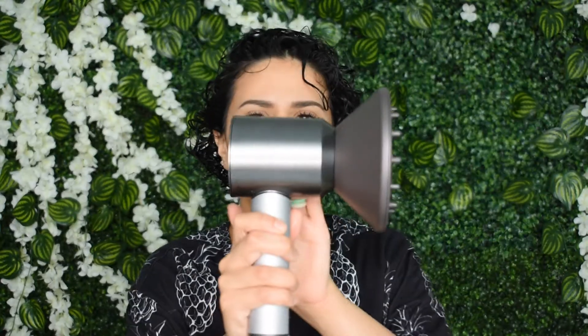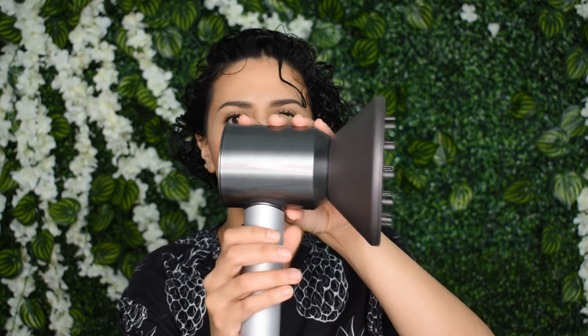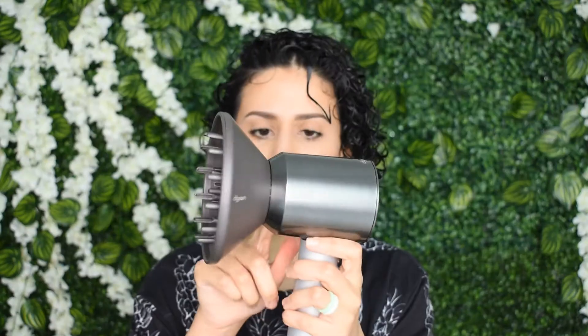Even though my hair is really short and air drying isn't that much of a hassle, I just can't do it — I love diffusing. This is my baby: the Dyson Supersonic Professional. This is the version for hairdressers, so it's a little bit stronger than the home edition and the wire is longer because it's made for a salon.